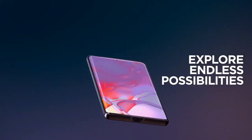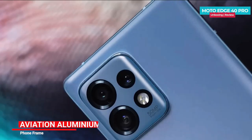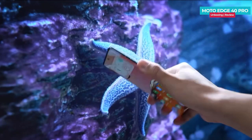Finally, the design of the S40 Pro 5G is sleek and stylish with a glass front and back, Gorilla Glass Victus, and an aluminum frame. It's available in two colors: Interstellar Black and Lunar Blue. It also has a USB Type-C port and Bluetooth 5.3 connectivity.